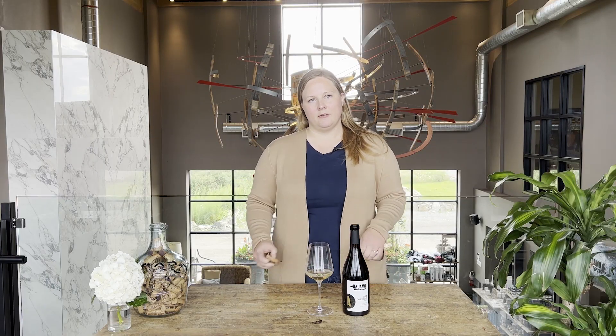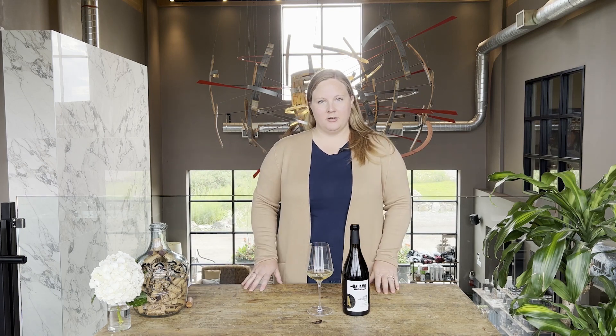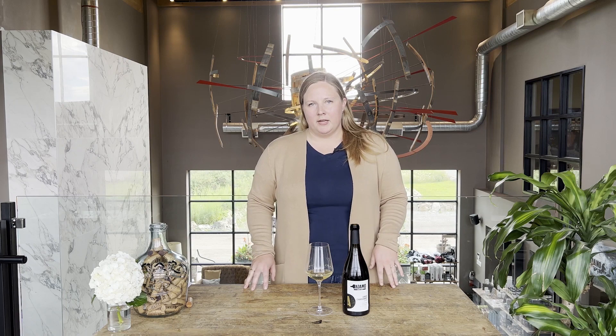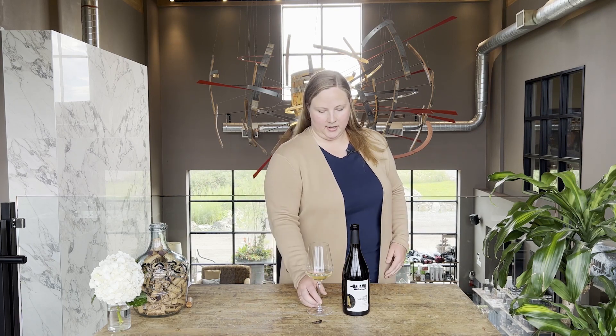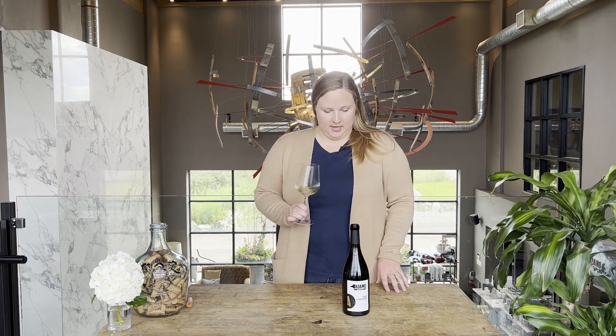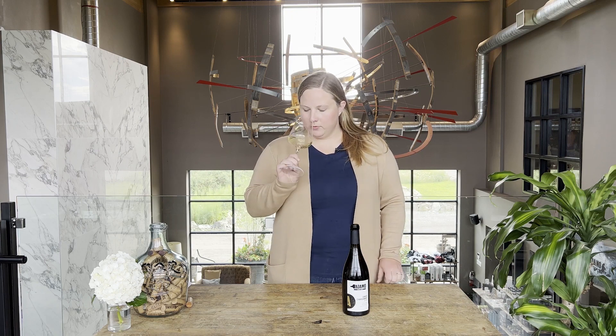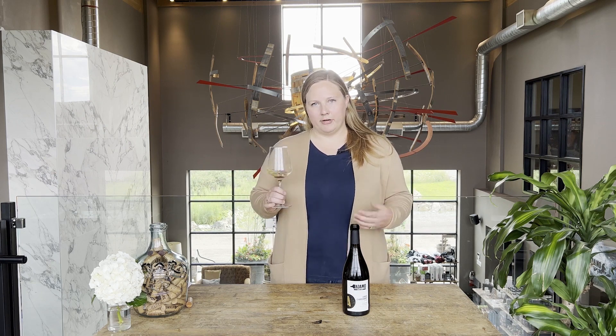This is our 2018 Foxcroft Vineyard Chardonnay. Foxcroft Vineyard is located in Niagara, kind of on the side of the escarpment in Vineland. You get really good intense sun but then lots of cool breezes, so we get really even and consistent ripening from that vineyard — we're quite lucky to get grapes from there. This wine has lots of flavors of melon, a bit of vanilla and toastiness, almost a nuttiness as well, and lots of green apple to give it a fresh liveliness.